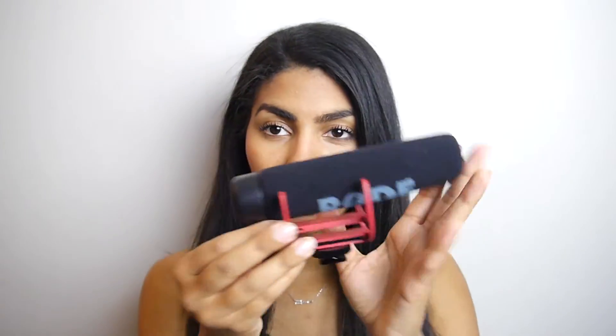Here is the microphone — this is the Rode VideoMic Go. I think this is one of the cheapest, maybe the cheapest shotgun mic that Rode offers, but it still retails at around $100. So getting that included in the kit is pretty good value.